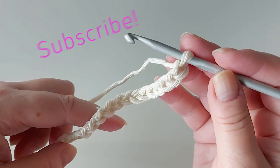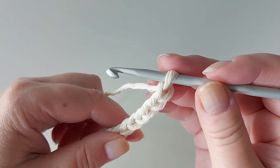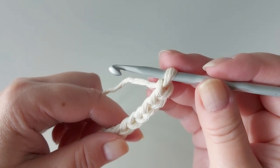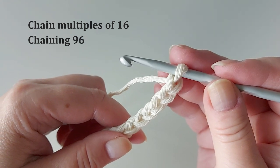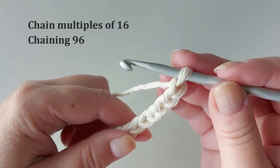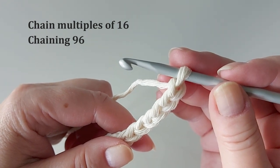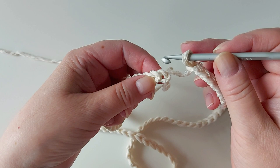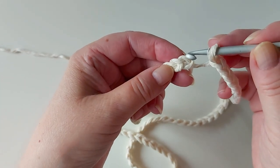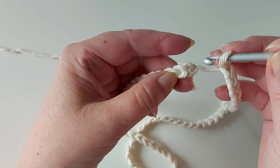What you need first is a long fairly loose chain. Each square is 8 stitches and because every other square needs to be different that's 16. For the size of cushion I'm making - 40 x 40 centimeters or 16 x 16 inches - you need 6 squares on each side using this yarn, so that makes you need to chain 96. Here I have chained 96, then bring the start and end of the chain together and make sure not to twist it.